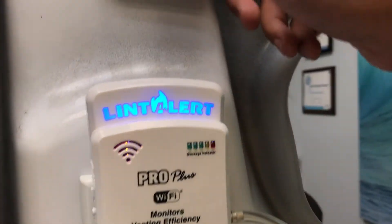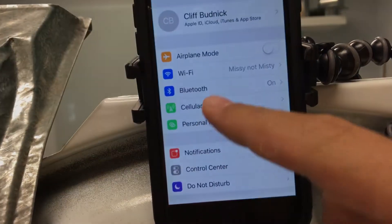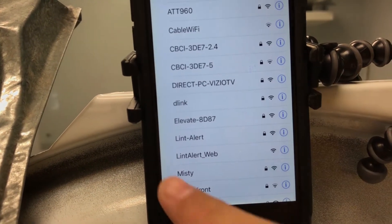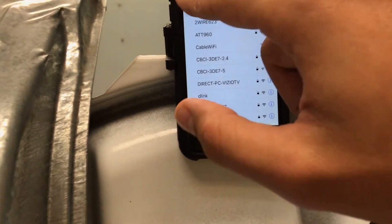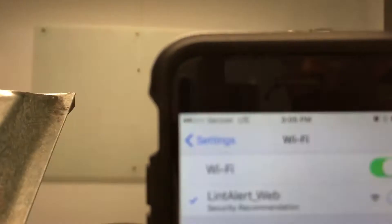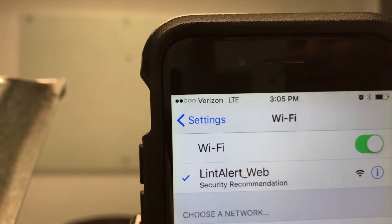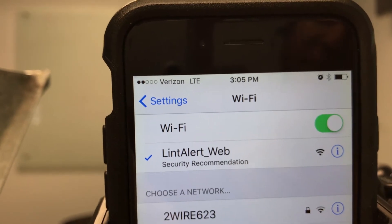Afterwards, we will toggle over to our settings and connect to our Wi-Fi signal we just launched called LintAlert_web, just like we see here — LintAlert_web. Once we do that, you'll see a check mark appear next to LintAlert_web, and what we want to make sure is that this little LTE icon actually converts over to the Wi-Fi visual array, which lets us know that our LintAlert is now communicating on a Wi-Fi platform with this phone.